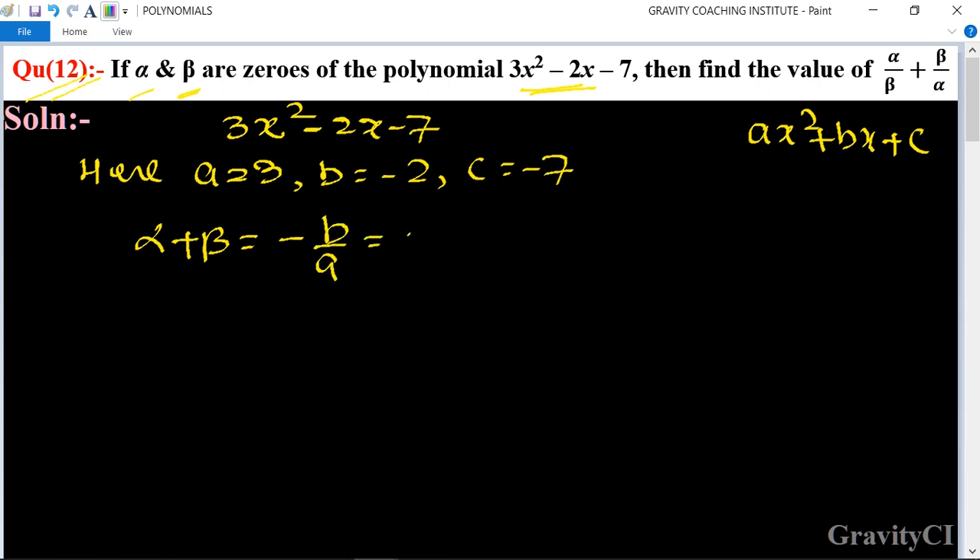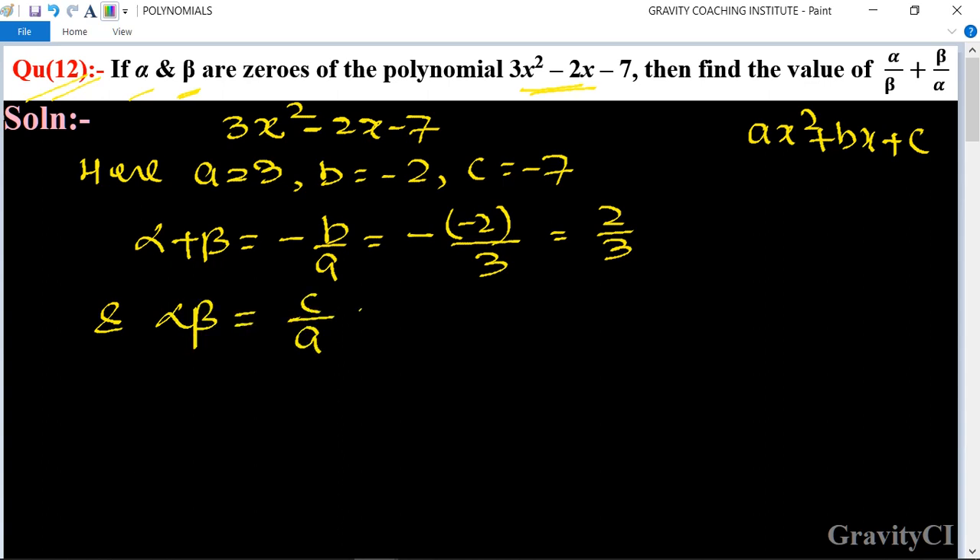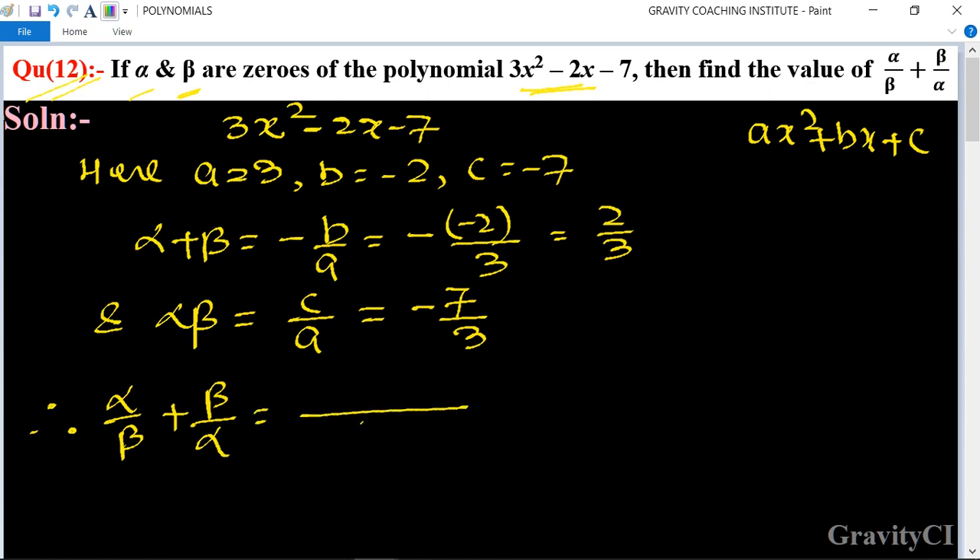The sum of zeros formula is minus b upon a, which gives minus (minus 2) upon 3, equal to 2 upon 3. The product of zeros formula is c upon a, which gives minus 7 upon 3.